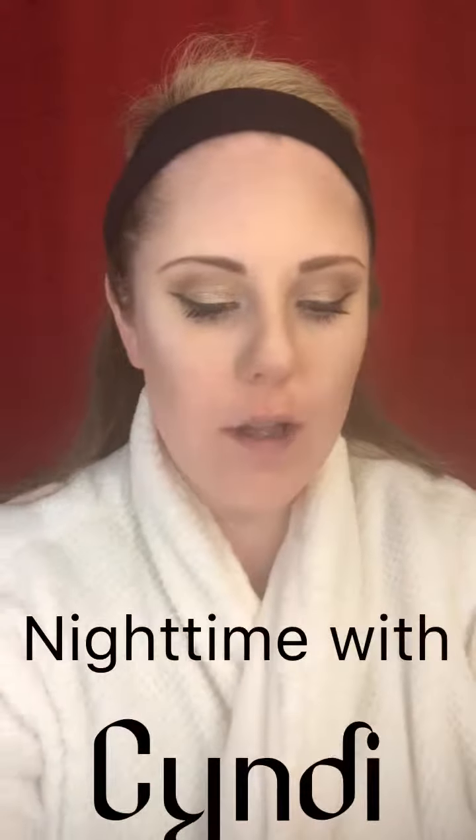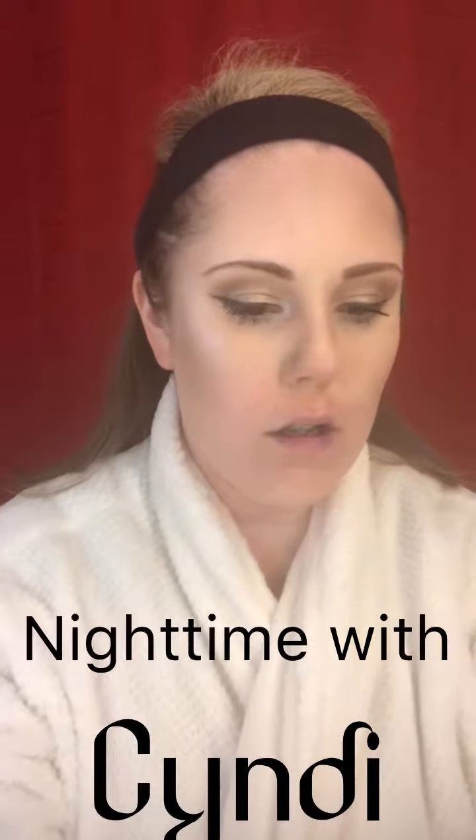Welcome to the nighttime routine. I take off my makeup with coconut oil — I get a little bit out, put it between the tips of my fingers, and start rubbing, starting with my eyebrows, taking those off. Whenever I get to my eyes, I do a downward motion so that all of the mascara comes off evenly from the lashes.